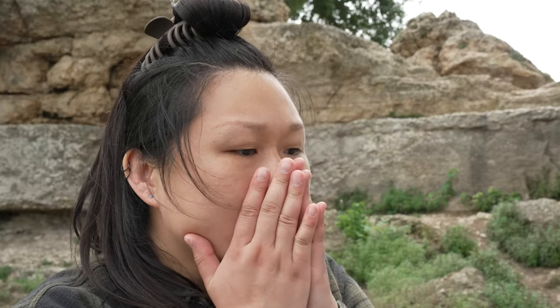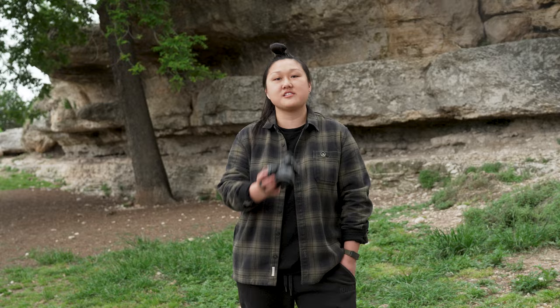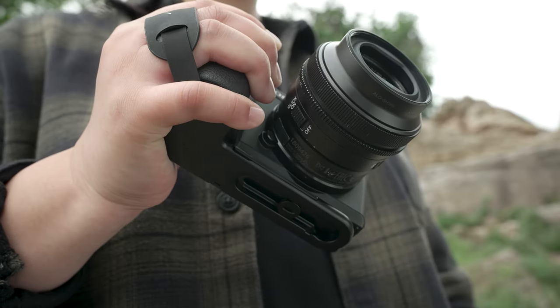Hi, I'm Ivy from Peak Design, and this is the worst sound in the world. Instead of dropping your camera, don't use this — use the new Peak Design Micro Clutch.